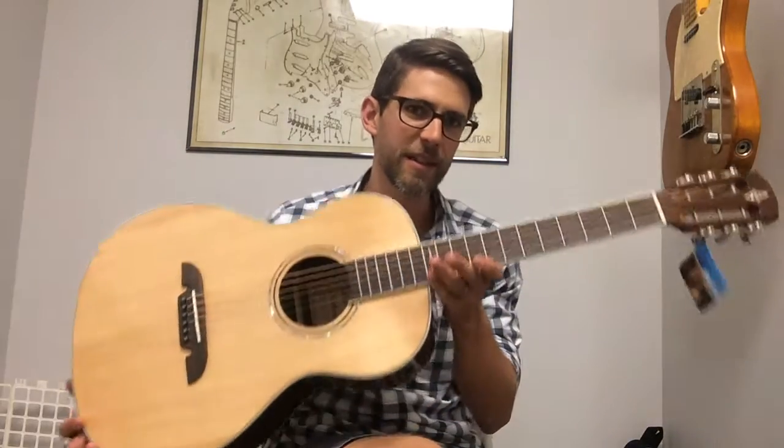Hey guys, so today we're going to check out this cool guitar that we just got in. This is an Alvarez AP70. It's one of their parlor guitars in the Artist Series.